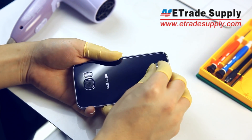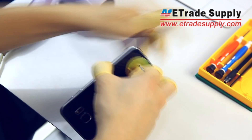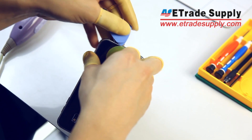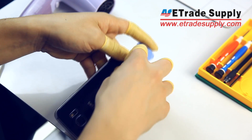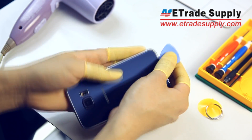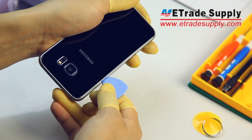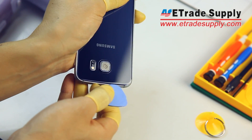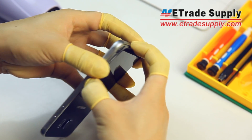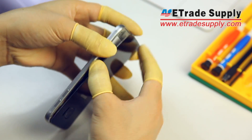Now we'll use our suction cup and case opening tool to remove the back of the phone — be really careful. Just carefully slide your case opening tool around the edge of the device and then slowly separate the back cover.